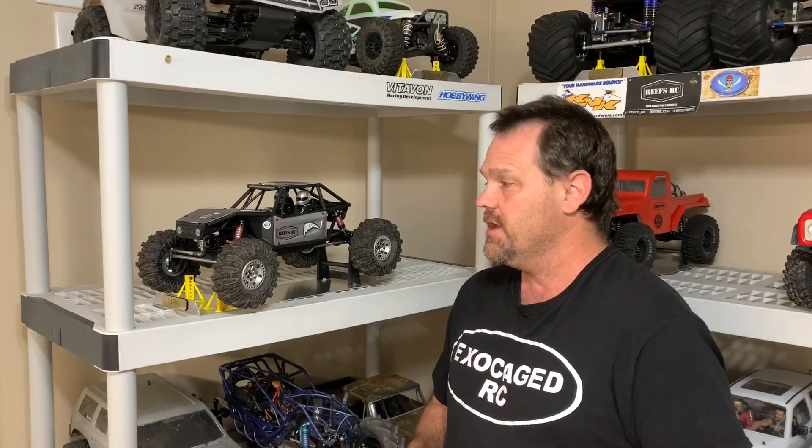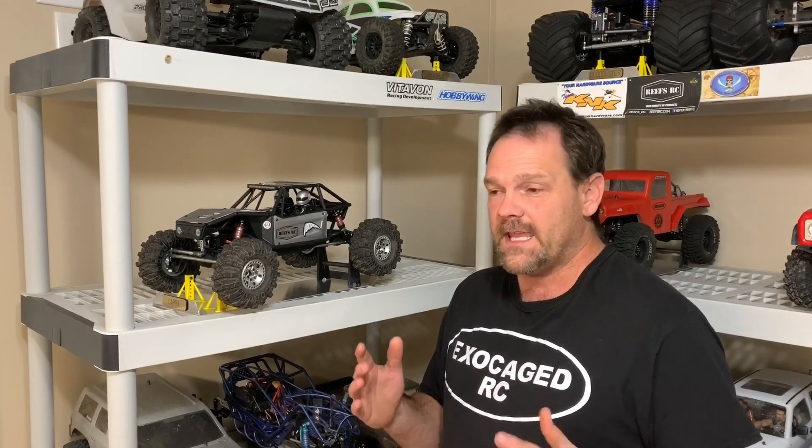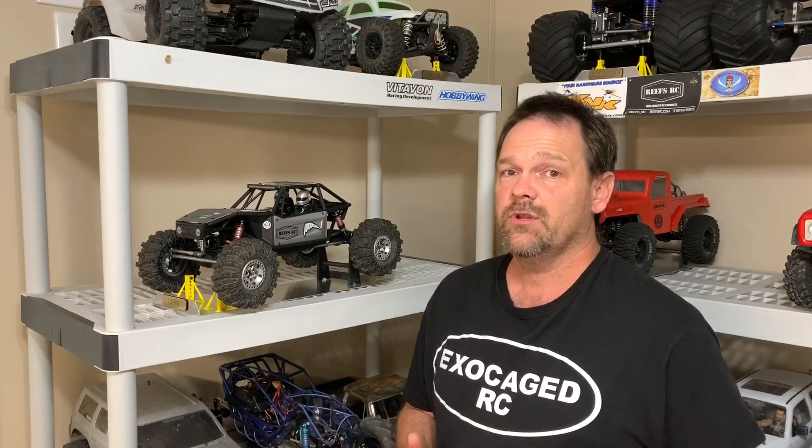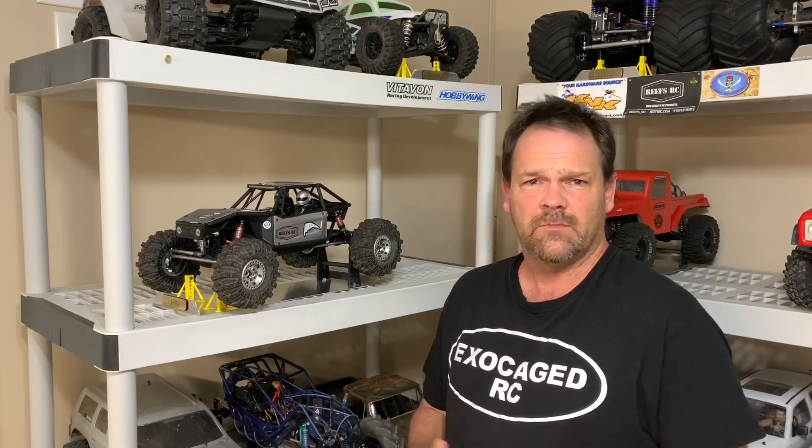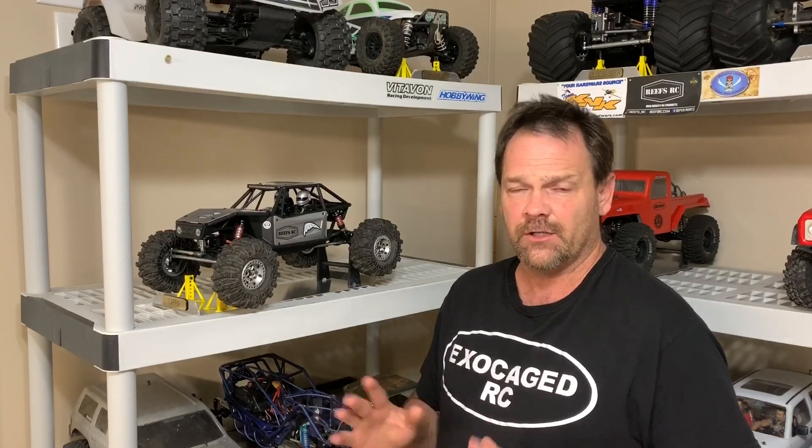I gotta say I really like the speed of that — the 2300 with the stock pinion really woke it up. I do think it can do a little bit better with an 11 tooth; I think it'll give a little bit more control, even though the axe is actually pretty darn controlled as it is. Although I am going to go back to brushed, I think I'm going to try a Holmes Magnum Pro. For now I'm going to leave the axe in here just a little while longer. In the description there are links to everything in this truck, and as always, thank you all for watching.